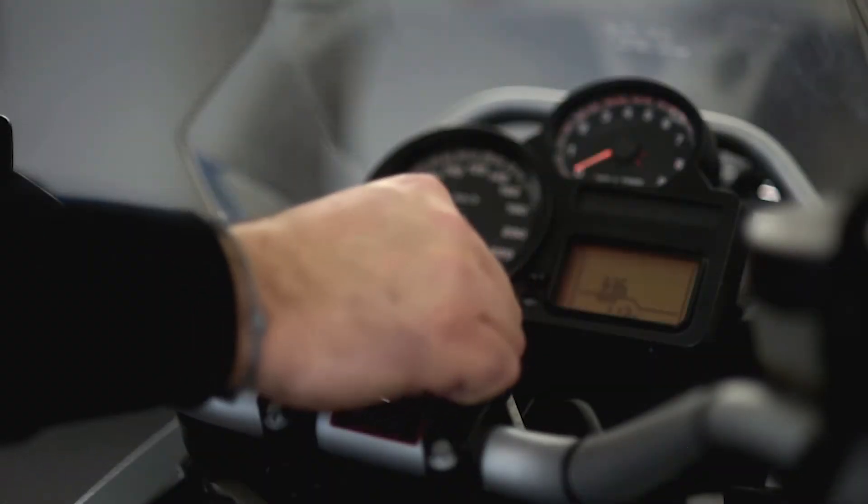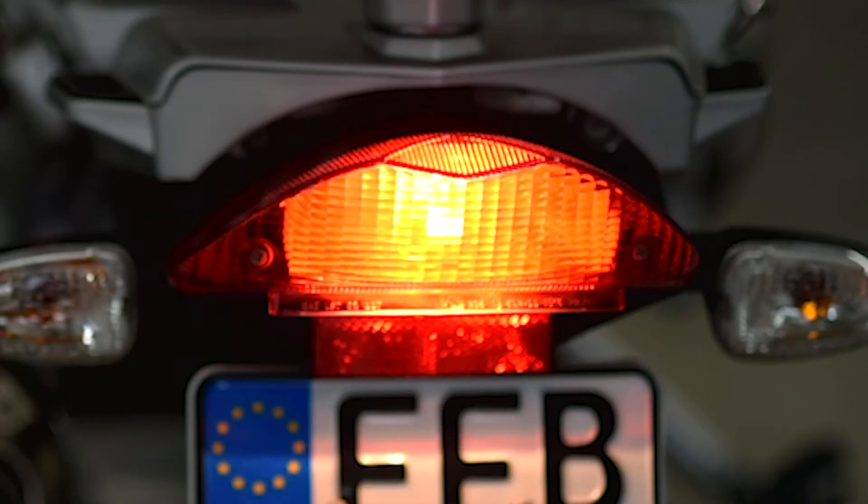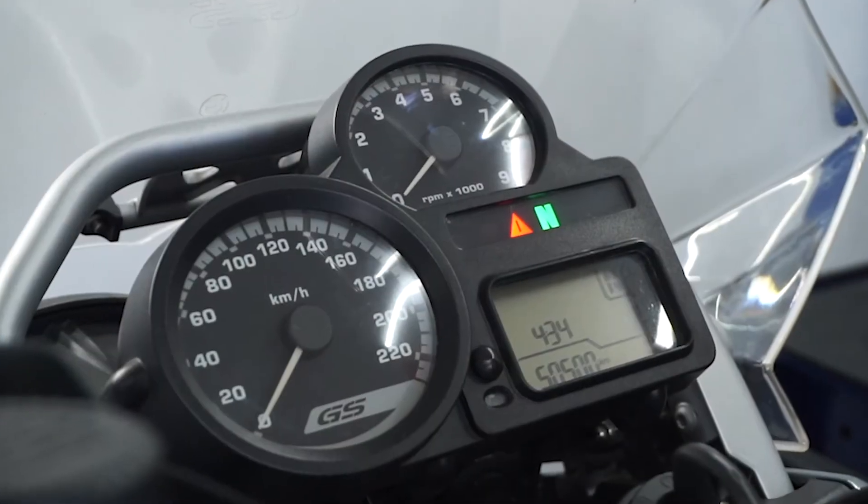Before assembling the motorbike, we recommend that you first check the function of the brake and tail lights by switching on the ignition. Then program the warning lights.